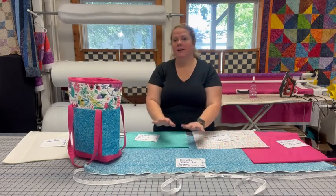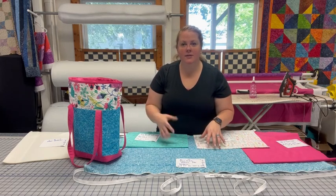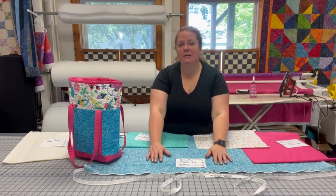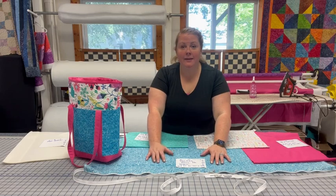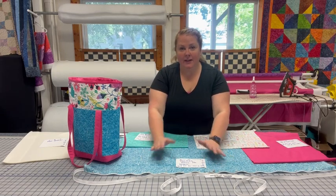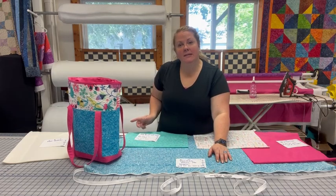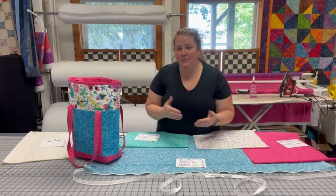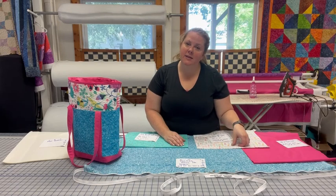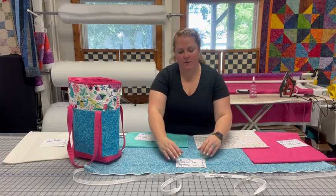You can of course adjust these measurements to any size you wanted to. I was trying to figure out a good way to use fabric up without having a lot of extra pieces or scraps. So this first fabric can literally be anything — any scrap that you've got in your closet. What I've cut is the width of fabric at 44 inches wide and then I just cut one piece that was about 20 inches.